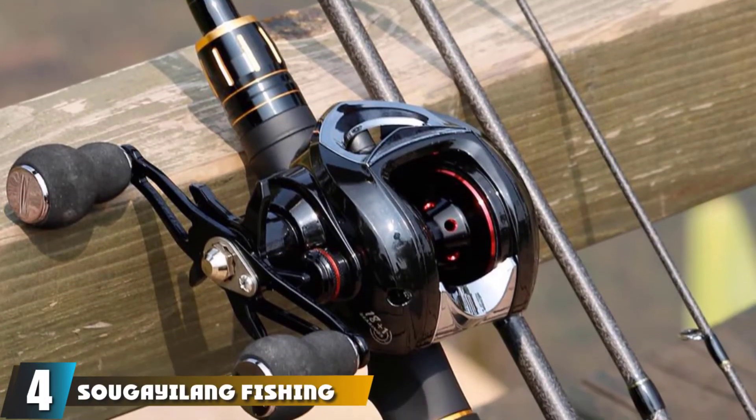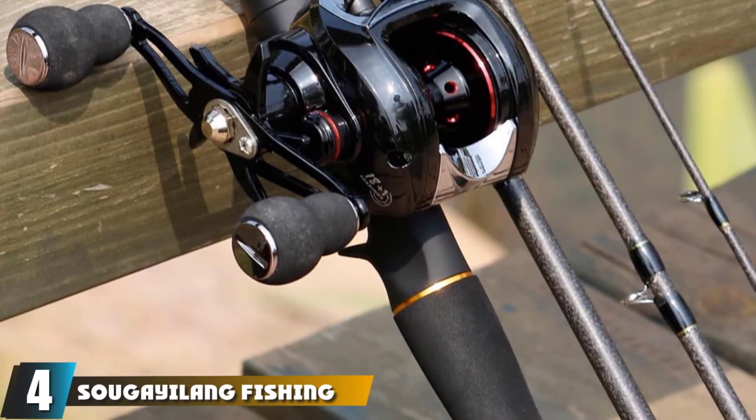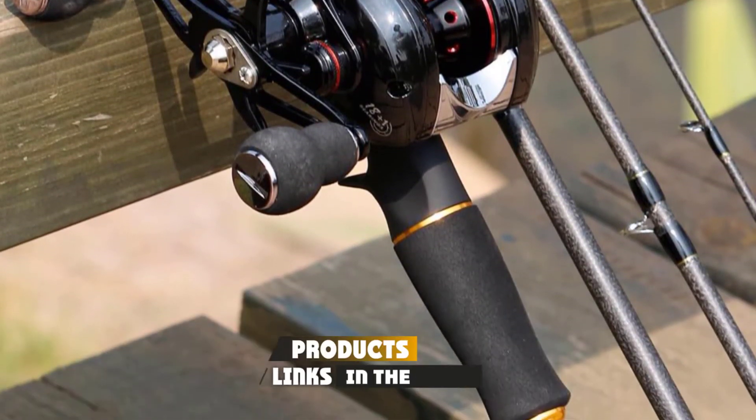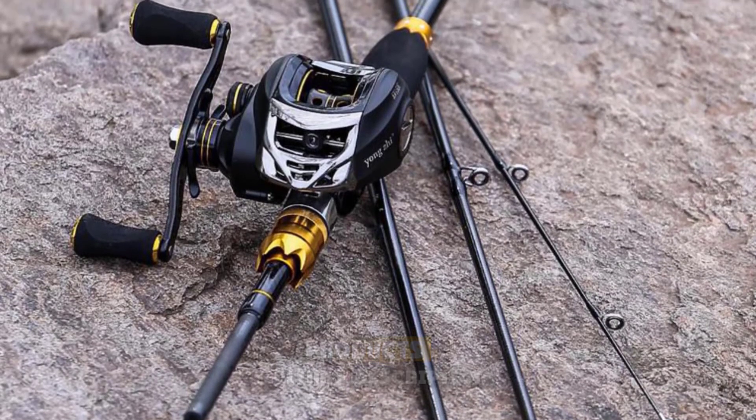Next at number 4, we have the Sao Geolang Fishing Rod Reel Combo. This fishing rod and reel combo is the best for your fishing adventure. It is made of a carbon fiber and e-glass combo that is extremely durable.